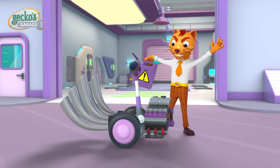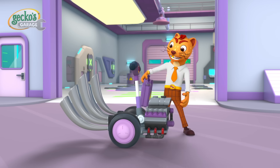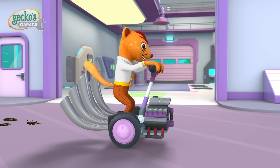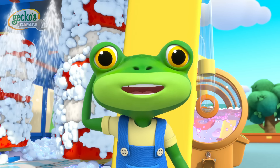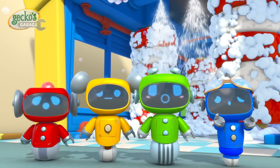With this new engine, I'm the fastest weasel in town. Oh dear, I don't like the look of this, Mechanicals.